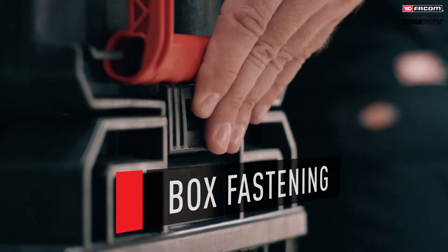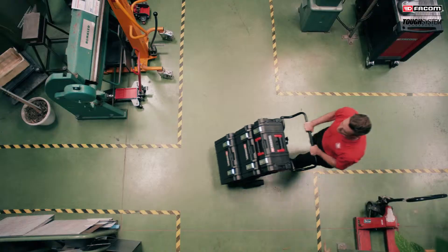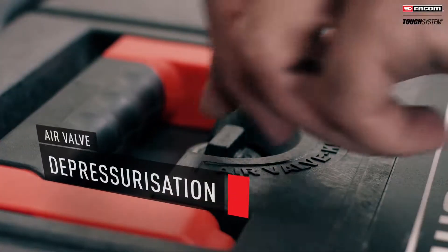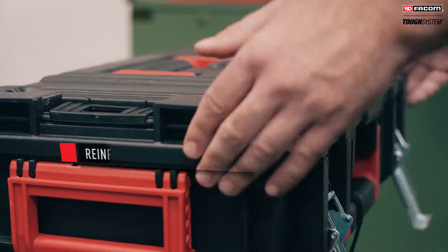Easy and simple to combine to transport them as a single module or using the trolley. VACOM TUF System features a pressure discharge valve ideal for transporting your equipment by air, as well as reinforced metal latches for durability.